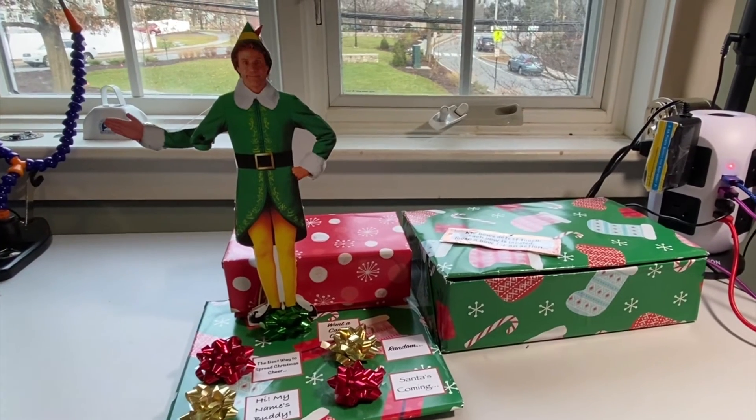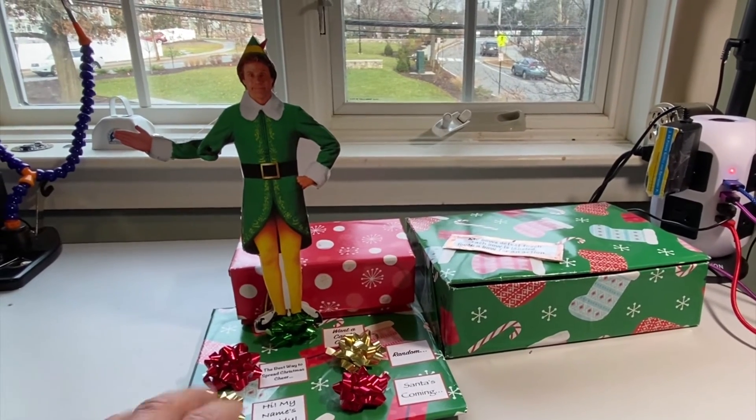This Buddy the Elf build shouldn't require any soldering. Touch a bow to trigger a specific random Buddy phrase and get a Buddy wave.